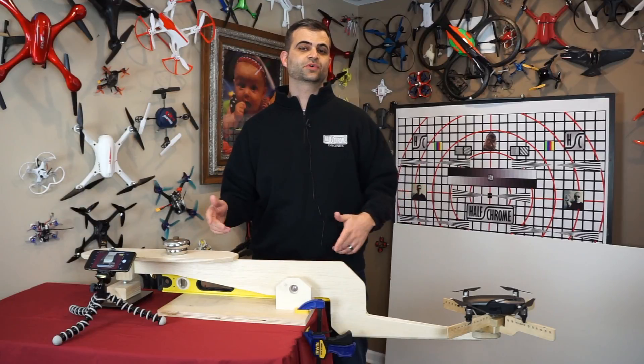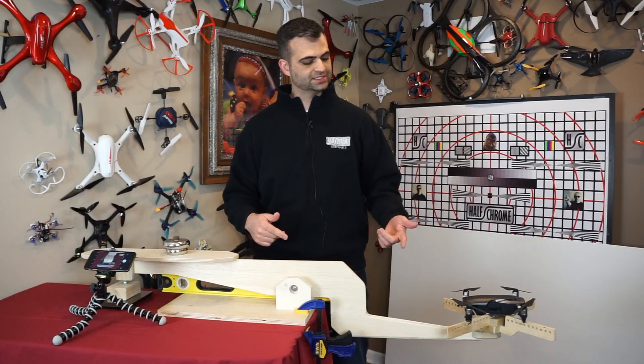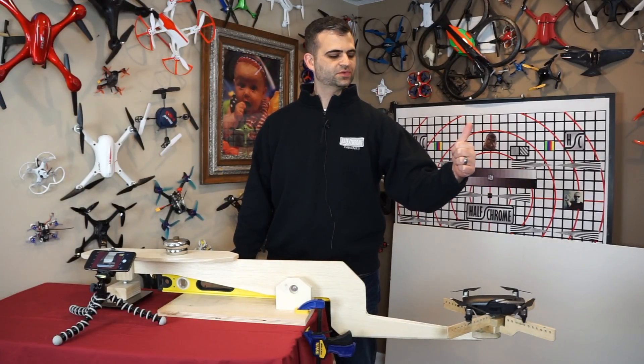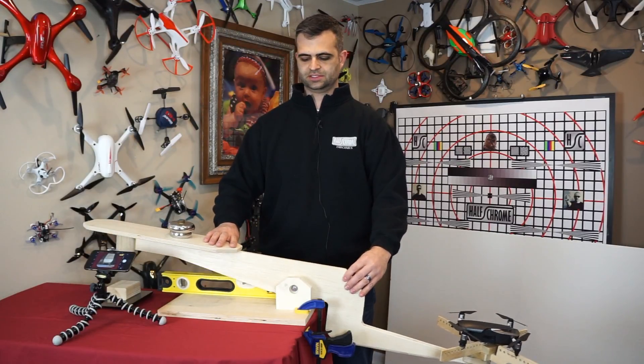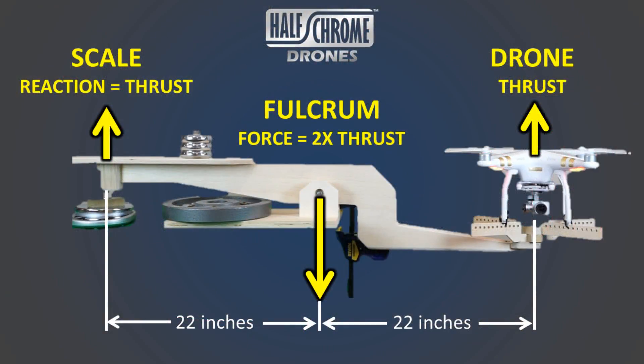So if you haven't seen one of our thrust tests before, we got a whole video all about it, but let me give you a quick rundown. The idea is, mount the drone here — it pulls up, obviously that's what it wants to do. It pivots. This whole thing pivots like a seesaw, about a point here, the fulcrum, and it pushes down on a scale here. Now the distances are the same, they're identical, so any force it puts here that this lifts up with, you're going to see on the scale.